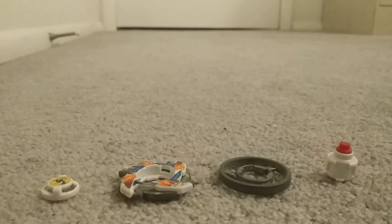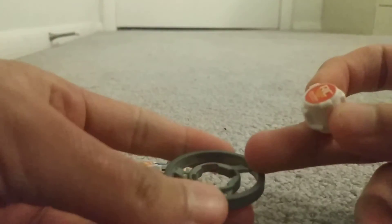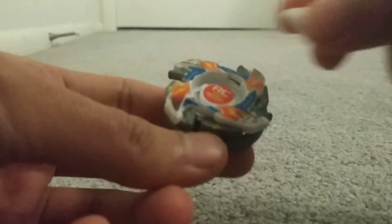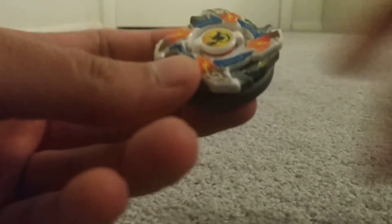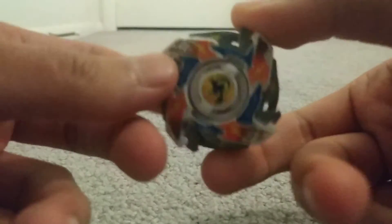And those are the pieces. Now I'm going to put together the Beyblade. You just put that there, and then the attack ring goes like that, protector goes on, turn that. There's the Beyblade once again — that's a really cool looking Beyblade.